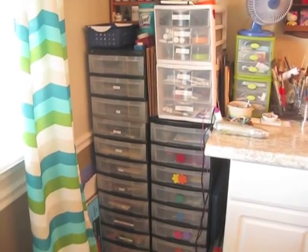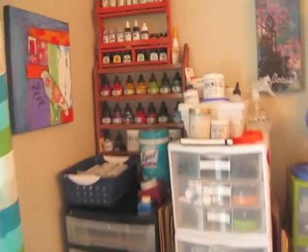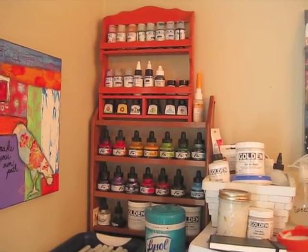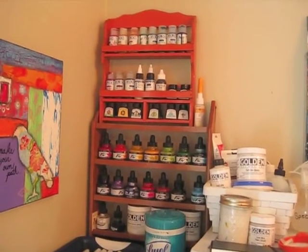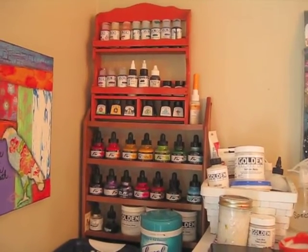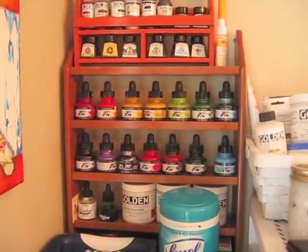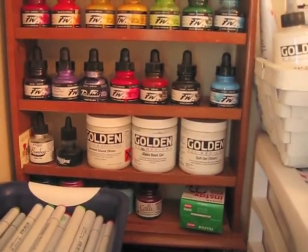On this side, I have several drawer units up top. Both of these little wooden shelves are spice racks — one I picked up at Goodwill, and the one at the top I grabbed at an antique fair this summer for a dollar. It just has my Golden fluid acrylics in it. I've got a couple of the high flow and some Windsor & Newton ink. All of my FWs are in the other little spice rack, along with some Golden products and more ink down at the bottom.